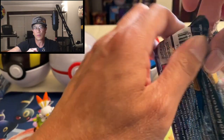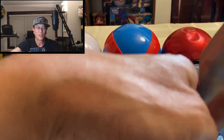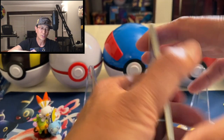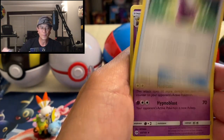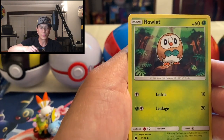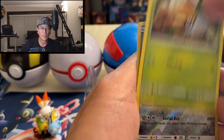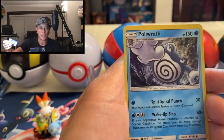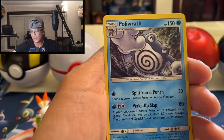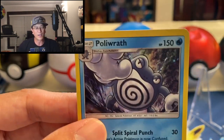Last pack — we sure need some magic. Sun and Moon base set. We're trying to grab that Ultra Ball secret rare. Hopefully we grab that from this pack — probably not, but it's worth a try. We got Metal Energy, Potion, Hypno, Drowzee, Torkoal, Zubat, Grubbin, Scatterbug, reverse holographic card — very nice. And three, two, one... a Politoed holographic card! Wow, at least we got a holographic card from this box!